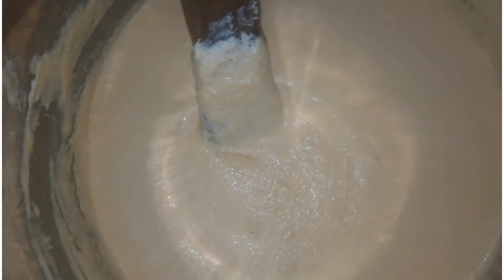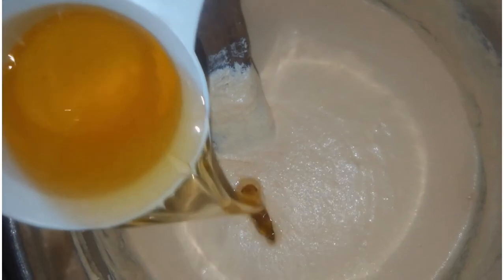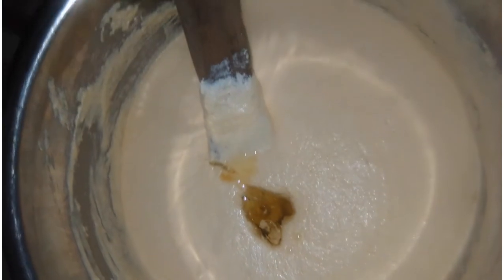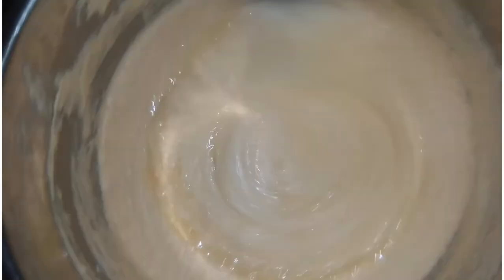Mix your egg well, and then you go ahead by adding your oil. I'm using half a cup of oil. I will drop the full recipe in the description box.